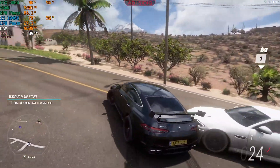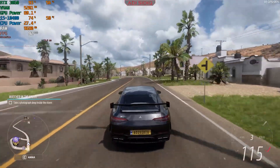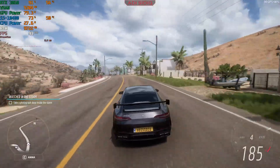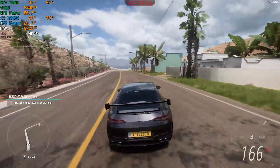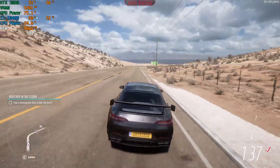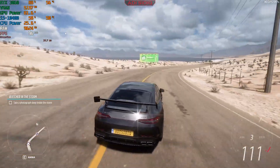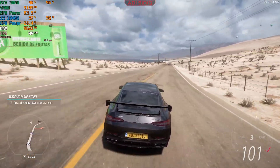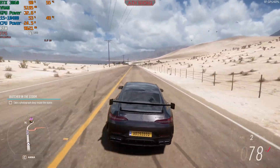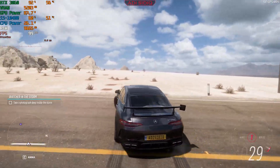These are ultra settings, so about 100 FPS most of the time, sometimes dropping to 80 FPS. But as you can see, the GPU power draw is only about 75 to 80 watts. This is really efficient — the most efficient I've achieved on the RTX 3060 using the second method with the Curve Editor.